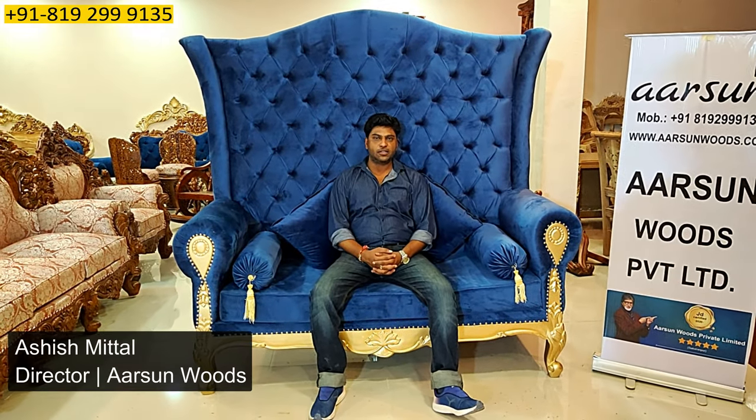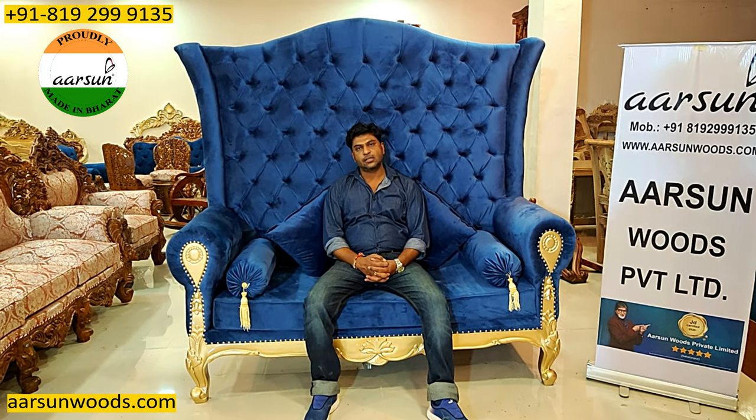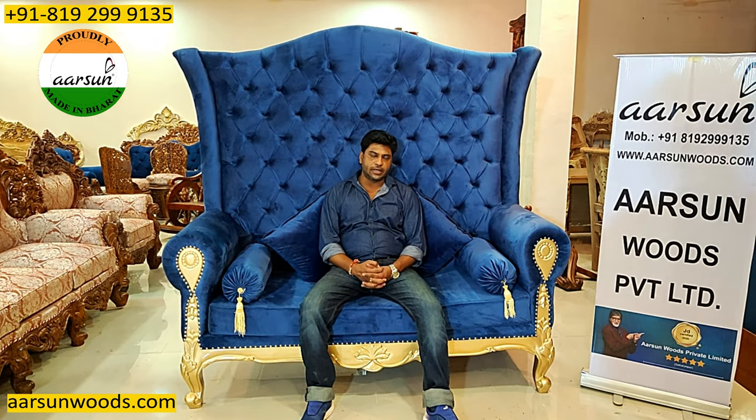Namaskar friends, Ashish Mittal again from ATSUN. I have shown you so many items already — more than 300 videos — and I'm always talking about the royal furniture.